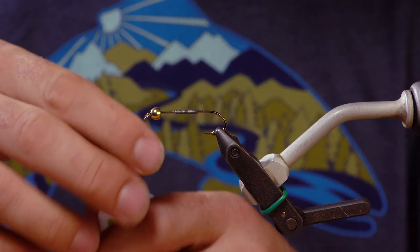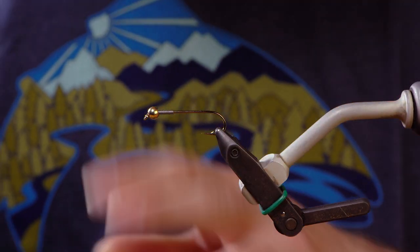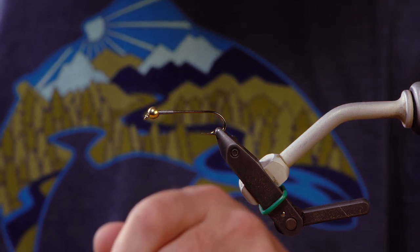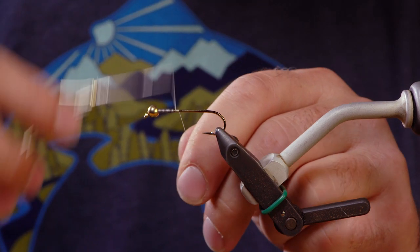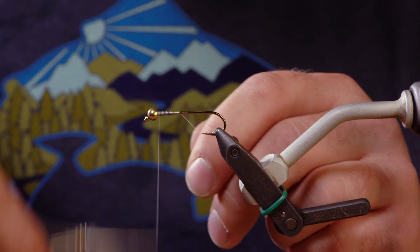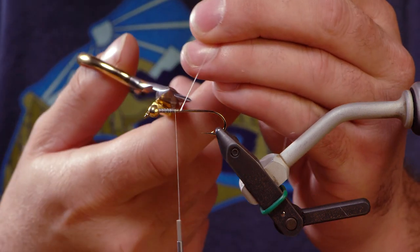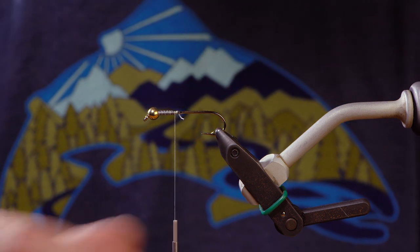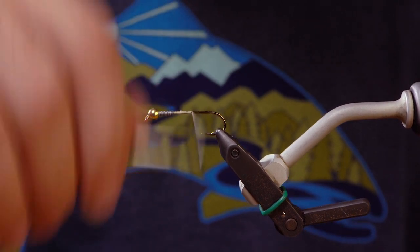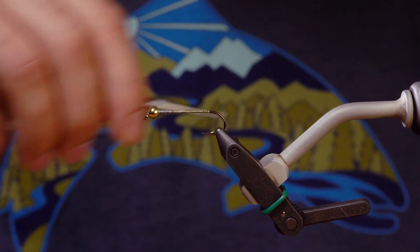Throw a little zap-a-gap in here. We're going to start with a 3-aught white Danville thread. This fly was originally tied by Greg Coffey from Illinois. It was designed for smallmouth, and later he found out that you could catch a whole lot of other different species of fish with it. After a few years of it being in production, he and Adam Trena from Montana Fly Company got together and adapted the fly for other variations — articulation, different color schemes.